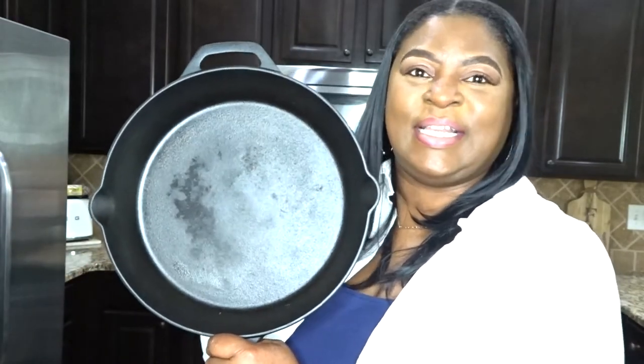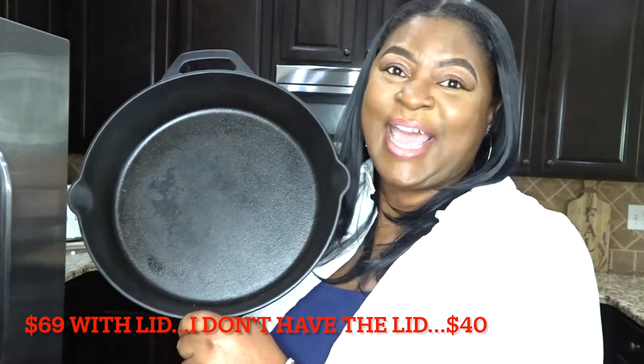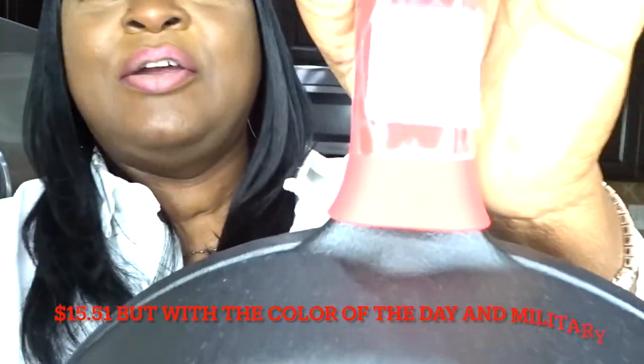I ended up finding mine at Goodwill. I went into my local Goodwill and was not looking for anything particular, passed by this skillet, happened to look back down, and BAM — I found a cast iron skillet. I did do some homework on it and went on Amazon: this skillet sells for $69. It is in beautiful shape and I only paid $15.